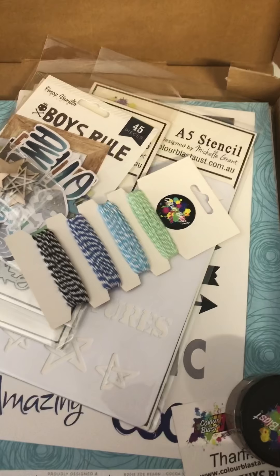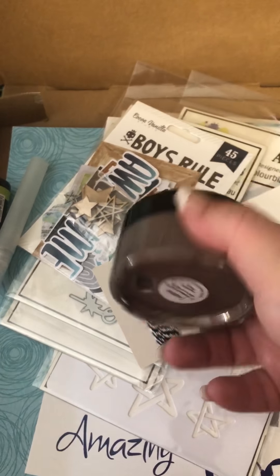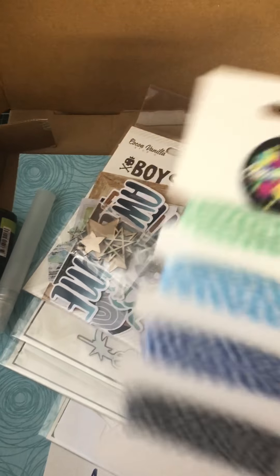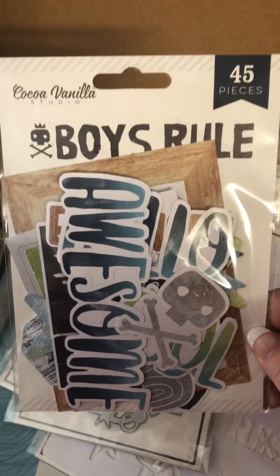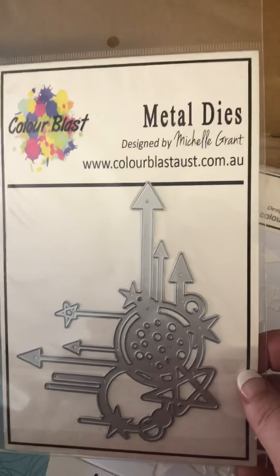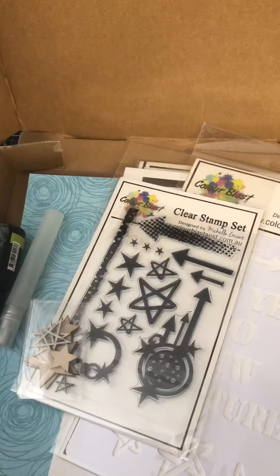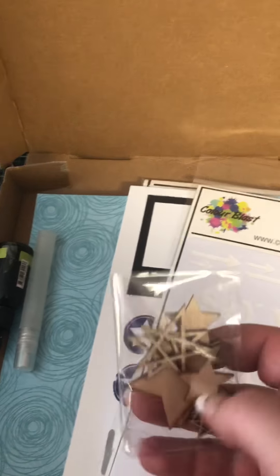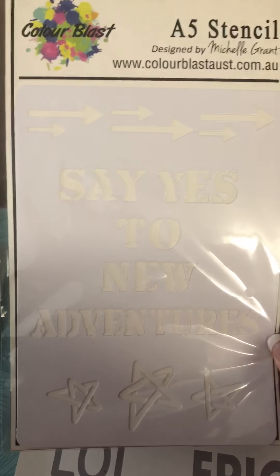So in the kit there's some color paste - this one is leather, and I have a few others from this collection too. There's also some twine, a 'Boys Rule' stamp from Cocoa Vanilla, and a metal die. I really like this die. I believe these dies have been designed by one of the design team members, and then there are some matching stamps as well.